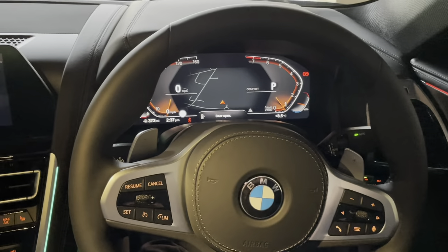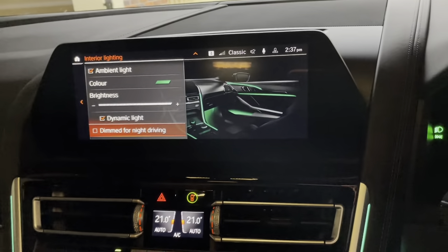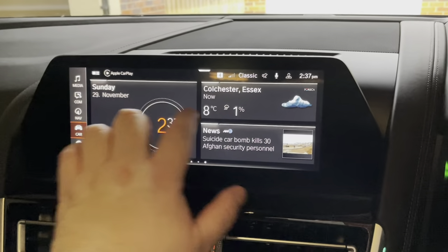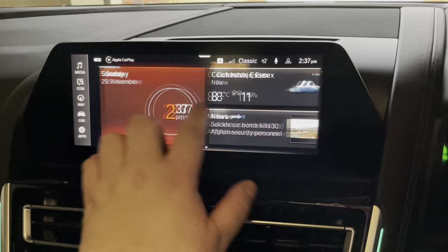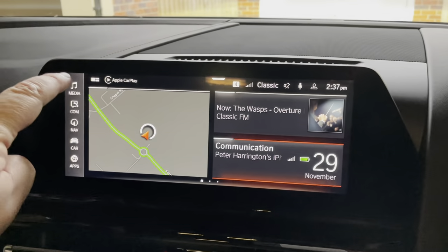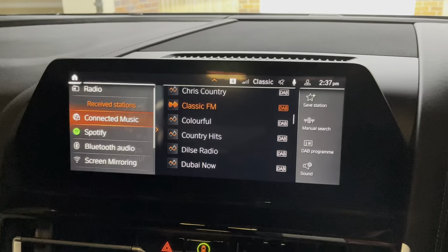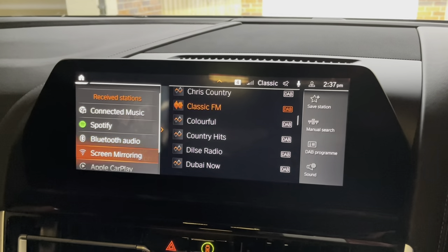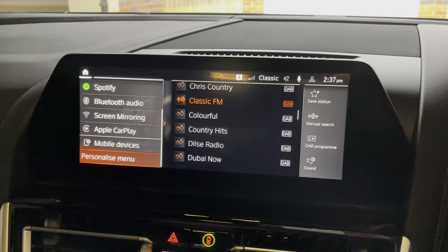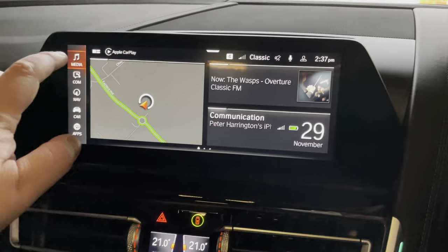This does have the extended merino leather, so it's got the leather steering wheel and plenty of leather around through the cockpit. This is the new touchscreen additional screen. As you can see, you just use that like your normal device — you can swipe, you can touch, just to go wherever you want to go. But it's also got the regular iDrive controller in the centre panel, which is what I'm using here now. So those are the communication options.